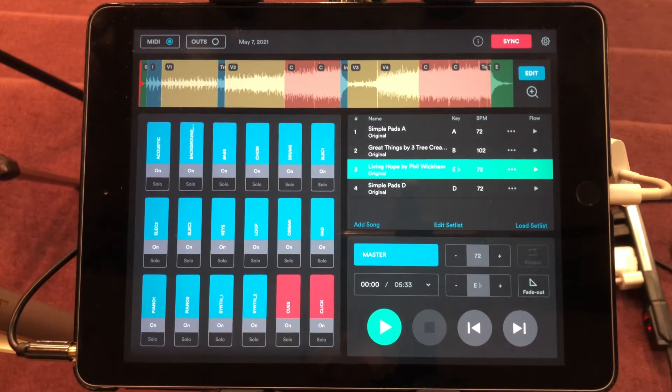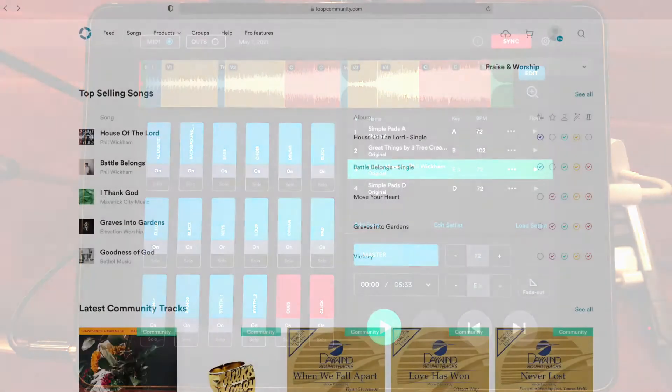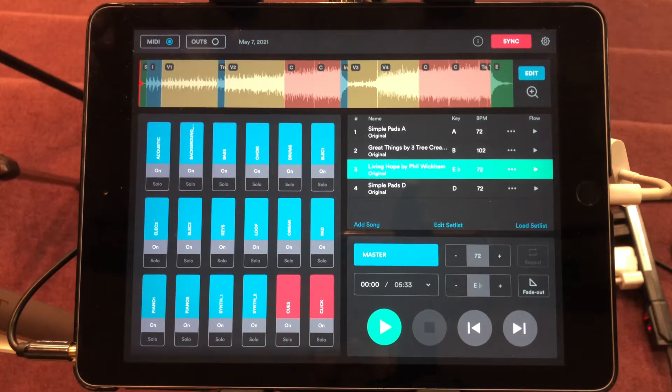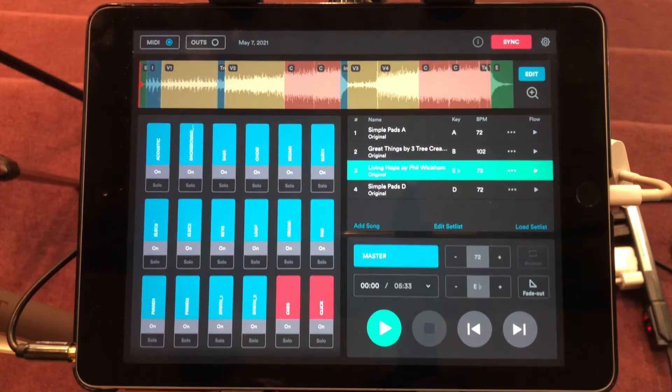If you don't have any backing tracks and you're looking for some, you need to go to loopcommunity.com where you can purchase backing tracks or stems for particular songs. Right now I have four of them set up in my iPad — simple pads that I purchased through worshiptutorials.com, which are really nice.